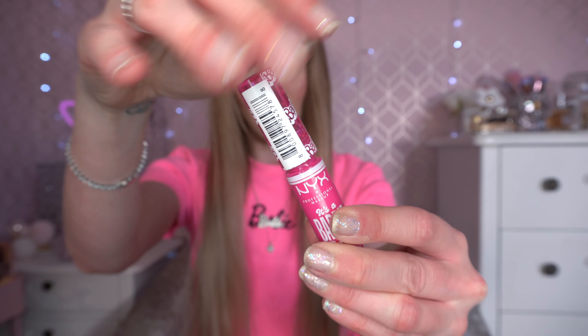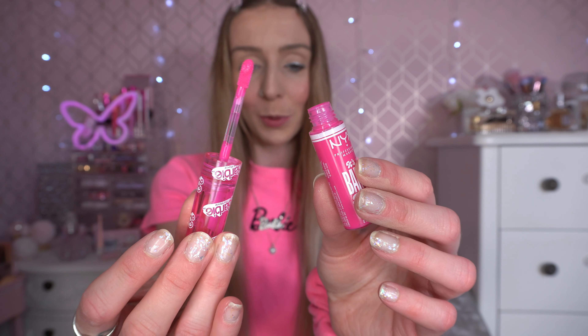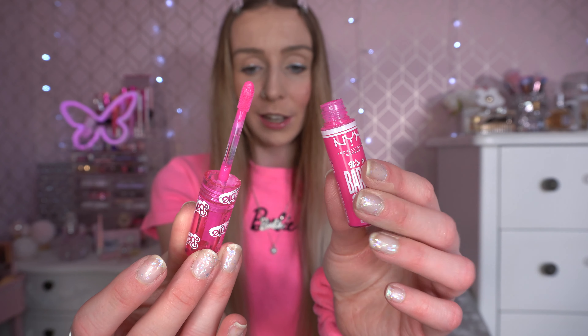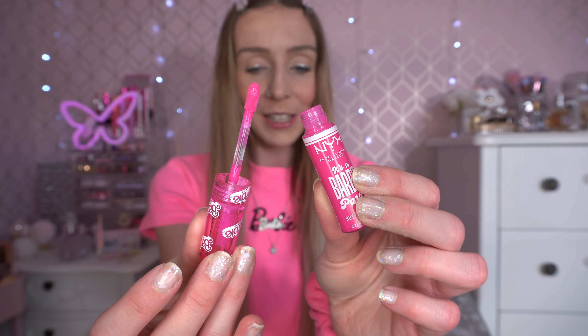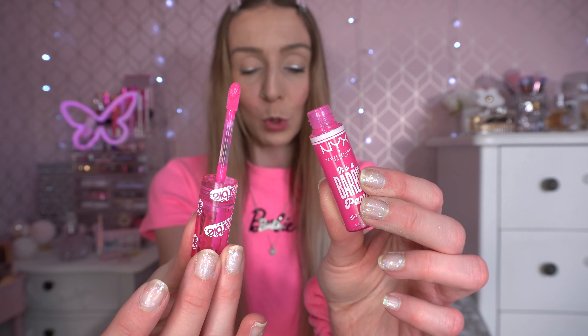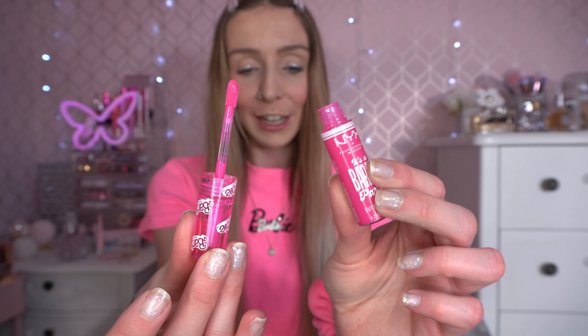We've also got the NYX It's a Barbie Party Butter Gloss, so I'm going to pop this on now. I love the packaging — the see-through tube with the Barbie logo on the lid is so adorable. It's very bright pink as you can see from the applicator. I loved it so much I picked up a second one as a backup. This NYX collection sold out so quickly, so if you're looking for it, run to Superdrug now. And this one smells of cake, which is just everything.